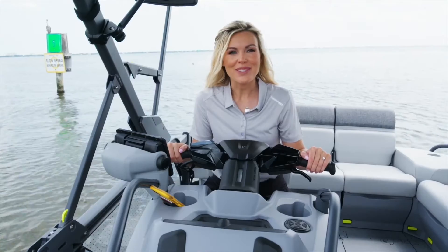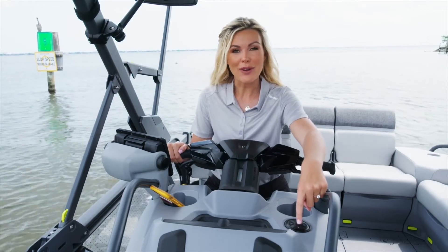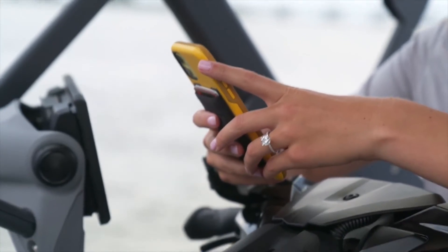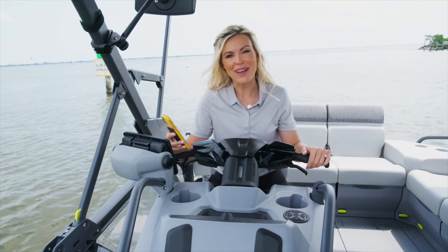Riding the Sea-Doo Switch is already fun, but if you want to level up there's the Sea-Doo Switch with Bluetooth. The power button is in the center — turn it on, then use your phone, go to Bluetooth settings and find the device called BRP Remote. Connect your device, press play, and you'll be ready to jam out with all your friends.